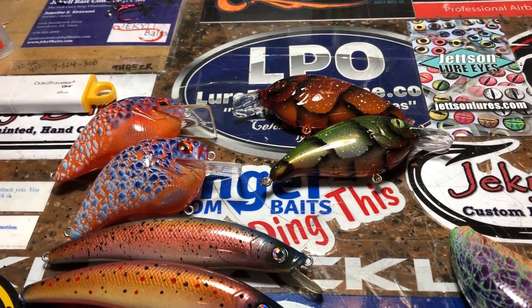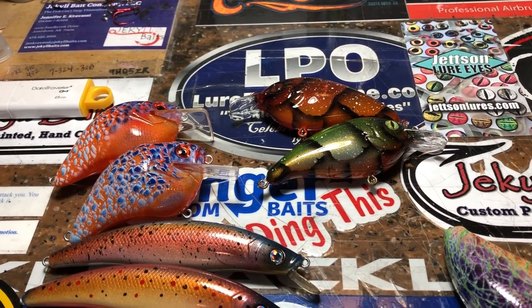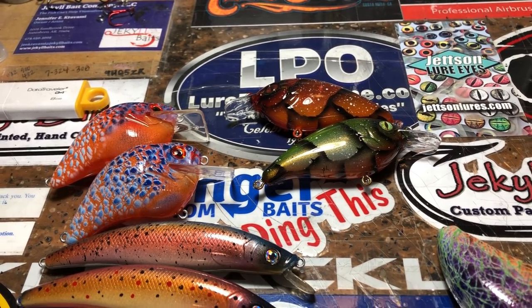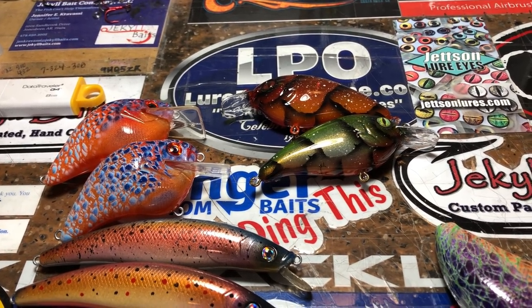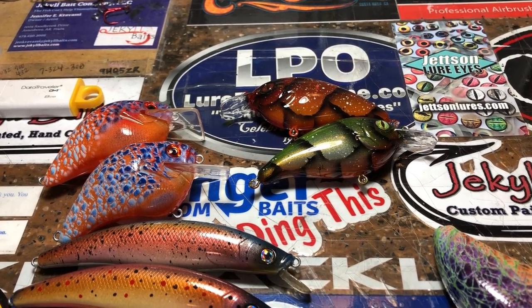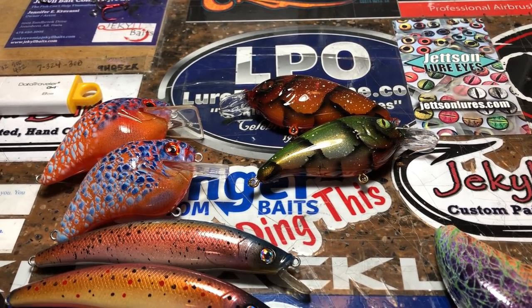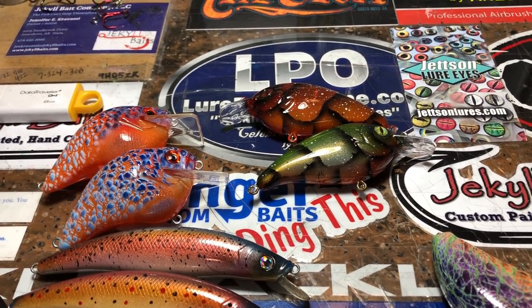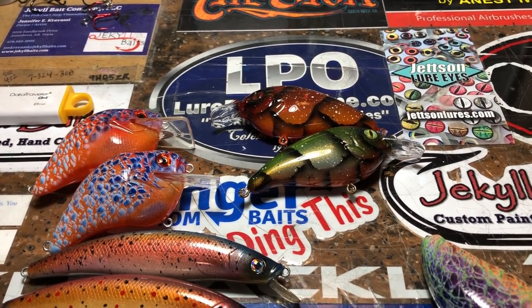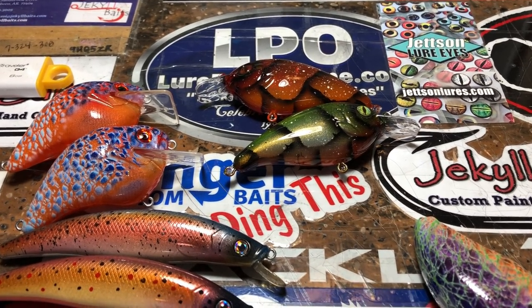I think in one of the next videos we're going to show this, because I get a lot of questions about how I add glitter to clear coat. Generally, the short answer: I clear coat it first, and then I sprinkle or lightly dust glitter on it by hand — not with an airbrush. Then I'll clear coat it again, because a lot of times you'll have those little pieces of glitter that stick up on your lure, so you want to seal them down.